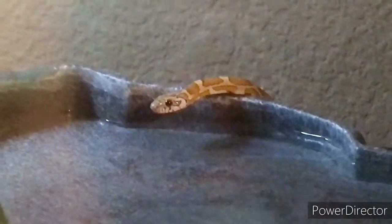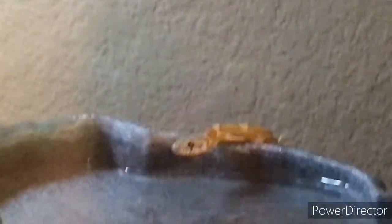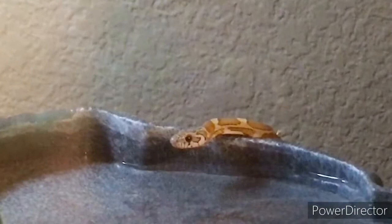She might be looking for more food — I might need to up how much she eats. I've been feeding it every seven days, but lately I've been doing it every five, which is fine for the animal. I just feel like she scarfs down one pinky way too easily.